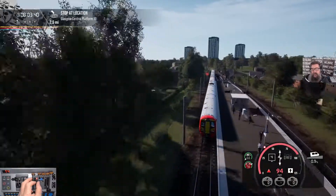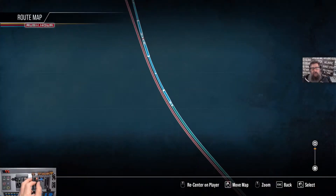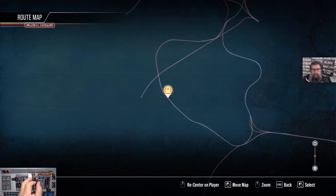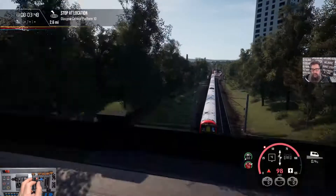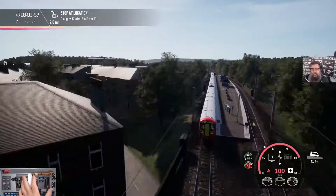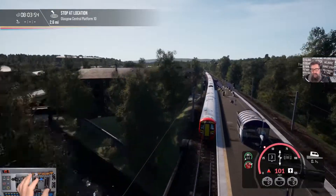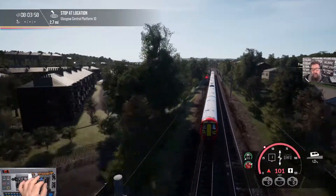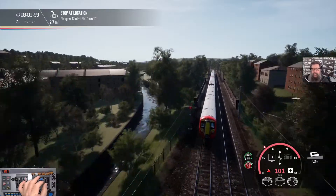We're only a couple of minutes in now and we've gotten quite a long way. We're not in the loop yet but we're not far off. 99... 100 mile an hour. Let's just keep it at 100.